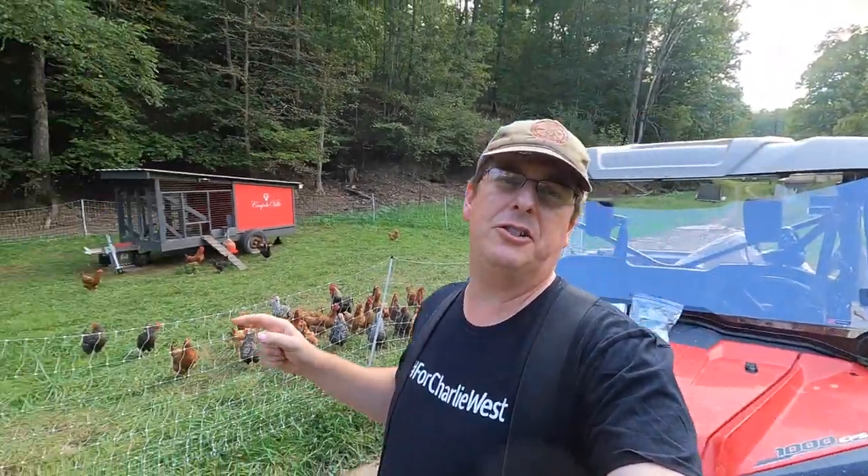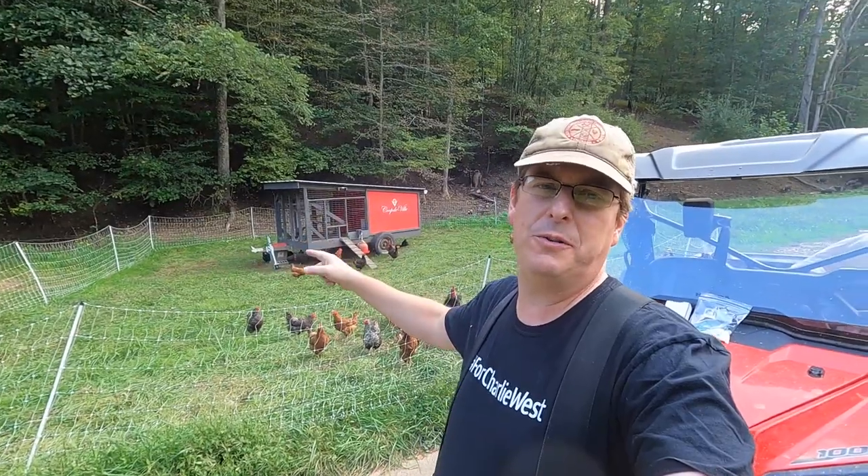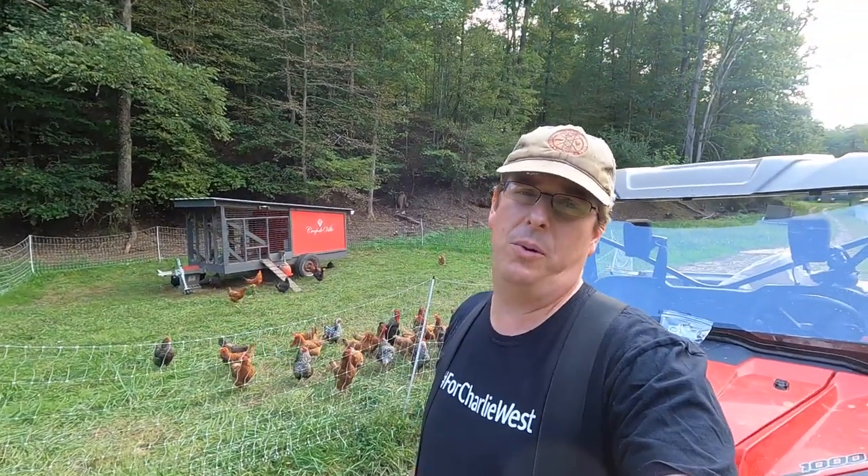Hello everybody, welcome to Red Tool House. Today we are going to work on making the Mobile Coupe, the Coupe de Ville, even more mobile. So come along and let me explain what we're talking about here.